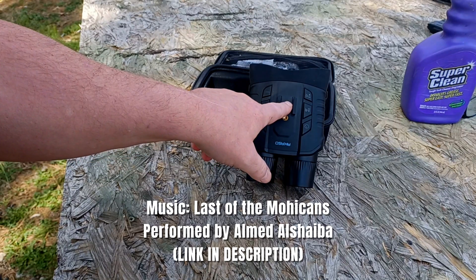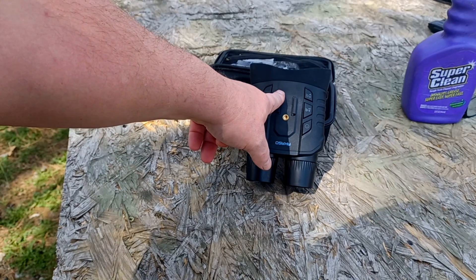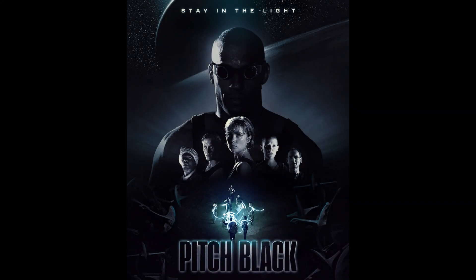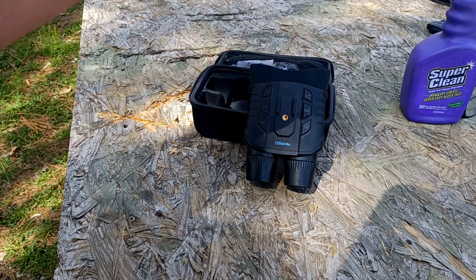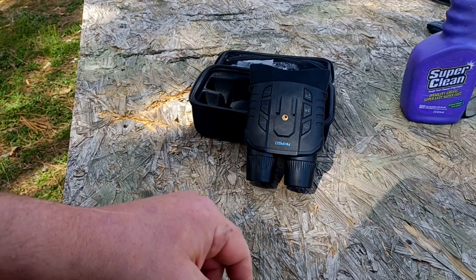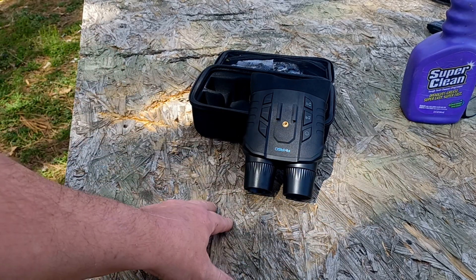Alright folks, you got to see the night vision performance on this thing. As I said, I want to re-stress: I'm on a pitch-black homestead in the country. I'm in the middle of nowhere — my neighbors are mostly cows, except for the one building you saw in the video. It gets really dark out here, and you are still able to see absolutely no problem with these.